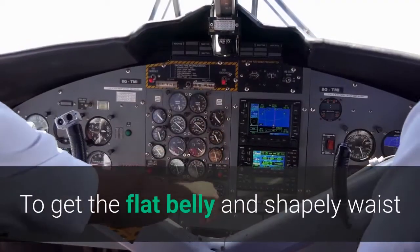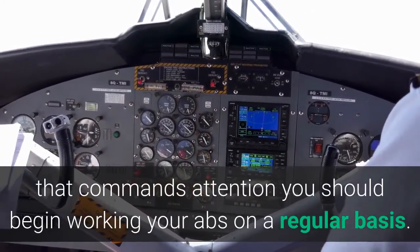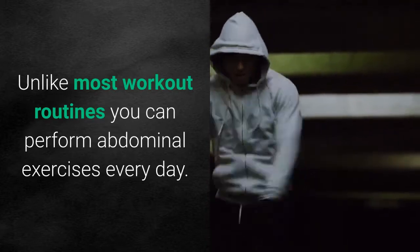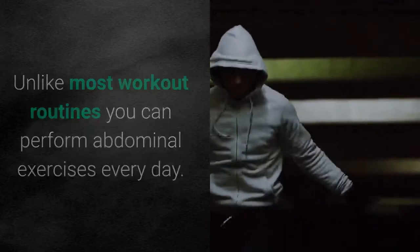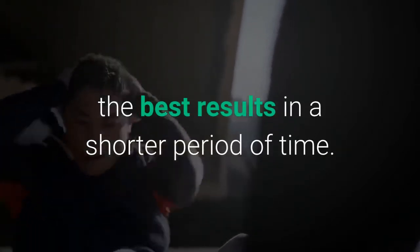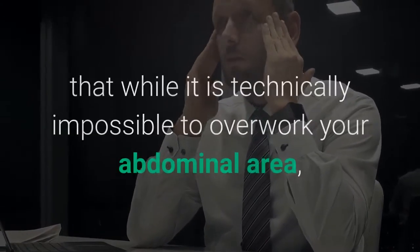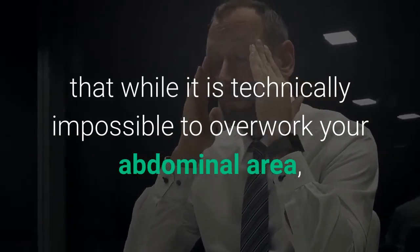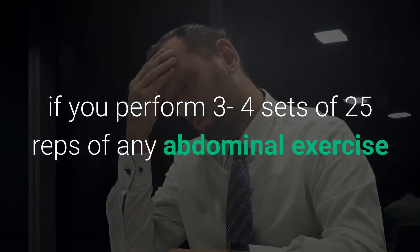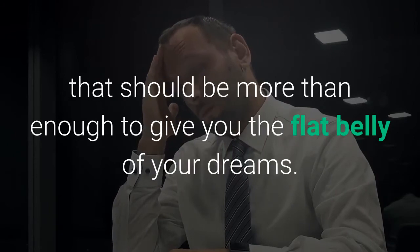To get the flat belly and shapely waist that commands attention you should begin working your abs on a regular basis. Unlike most workout routines, you can perform abdominal exercises every day, and a daily abdominal workout will help you get the best results in a shorter period of time. While it is technically impossible to overwork your abdominal area, performing 3-4 sets of 25 reps of any abdominal exercise should be more than enough to give you the flat belly of your dreams.